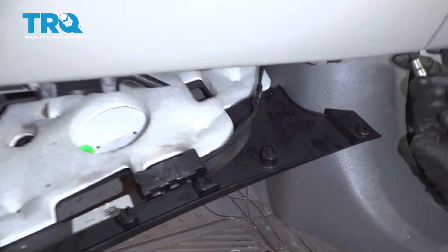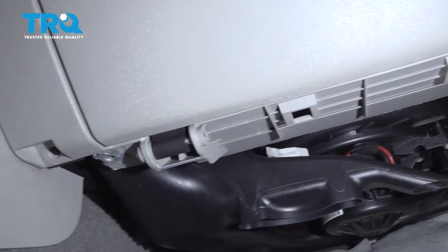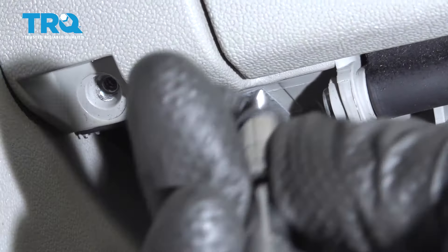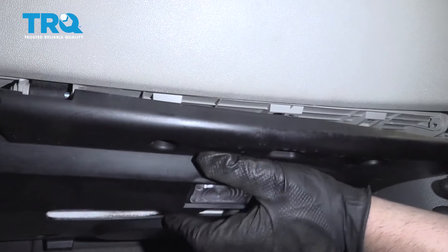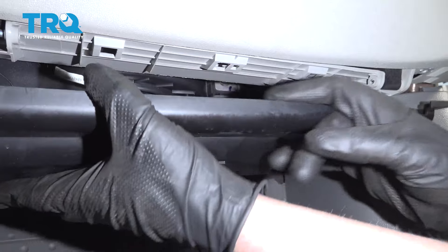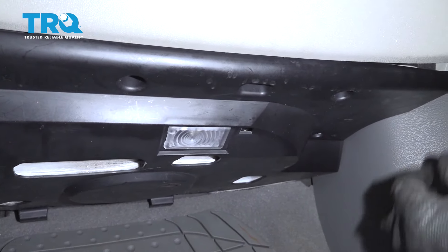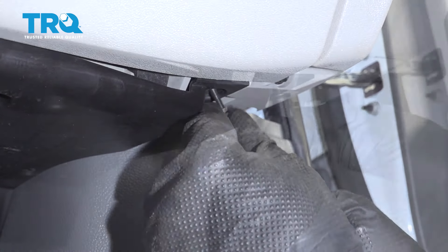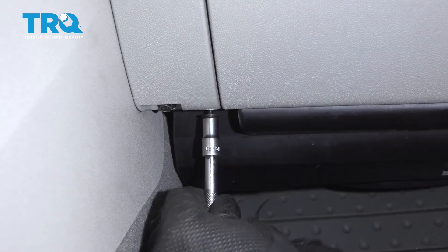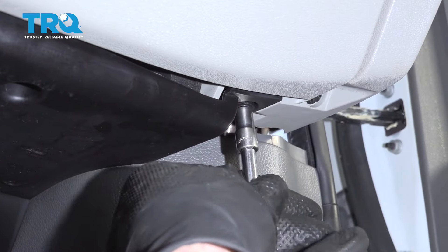Install the lower ones — one right here and one on the other side. Now take this lower panel and line it up. There are some clips in here. Get those lined up and snap those in. Now put the two screws on the side, get those started and snug them down — not too tight.